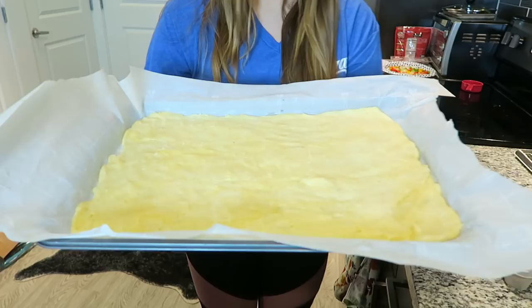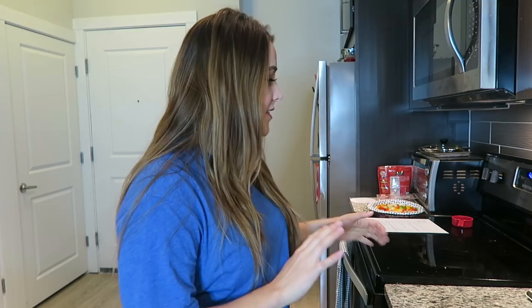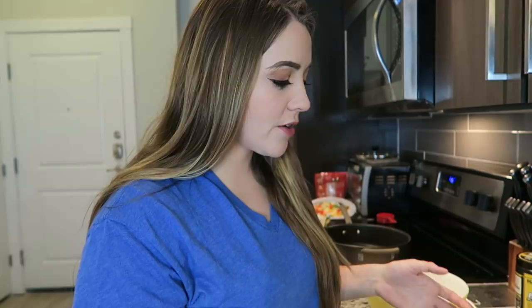I've got my crust ready to go in the oven. I set the timer for eight minutes — it needs to be in there about 12 to 14 minutes total. At eight minutes I'm going to check and make sure there are no big bubbles forming, and if there are I'll use that same fork to pop them. Then we'll be ready to top it. While that is cooking we're going to start getting the eggs ready. I've decided to soft cook the eggs and stick them on the pizza so that they can finish cooking without the crust getting burnt.